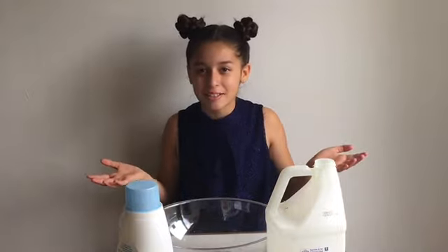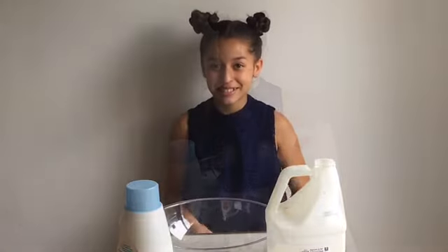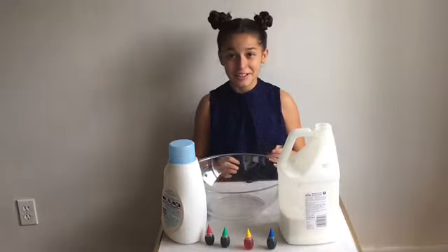Hey guys! Welcome back to Eloise in the World. Today I'll be attempting to make a glossy slime blindfolded. Alright, let's get started.